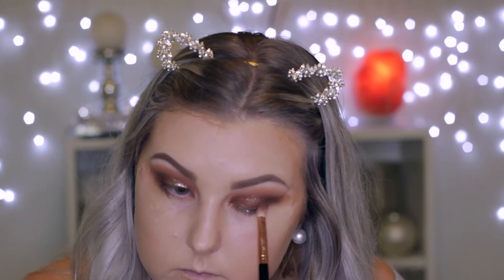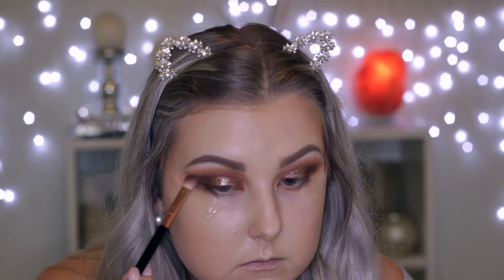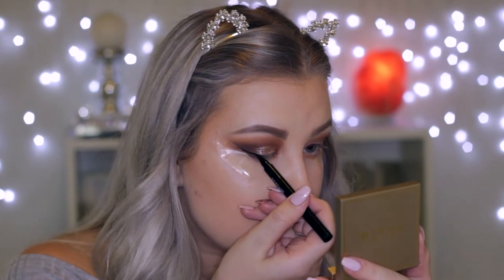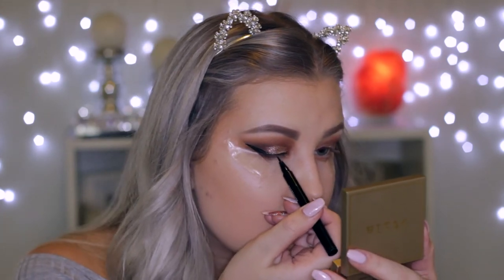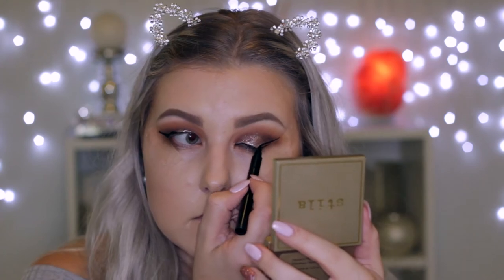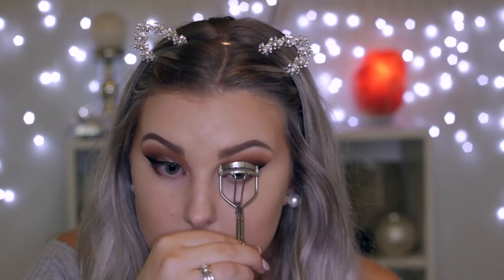I'm going back in with my blending brush just to blend out the edges of the eyeshadow. Then I'm taking the Maybelline Master Precise liquid liner in black and creating a nice thick winged liner — thick for me, at least. Just creating a thin line along the lid with the outer corners winged out more.